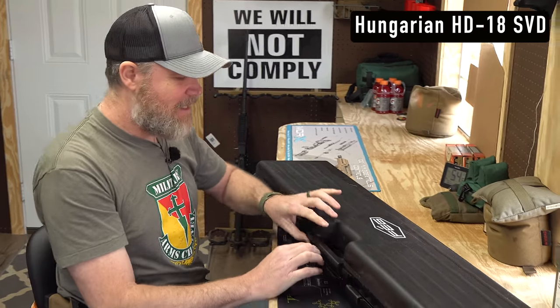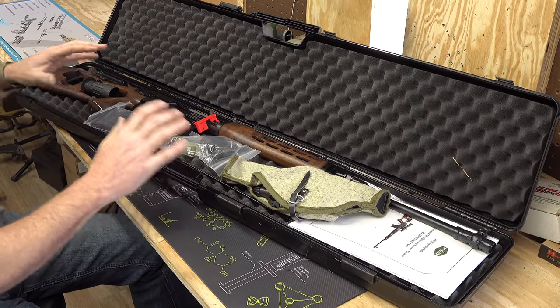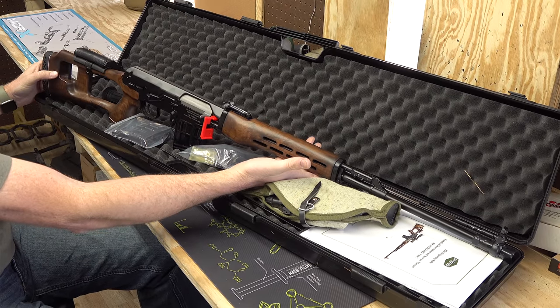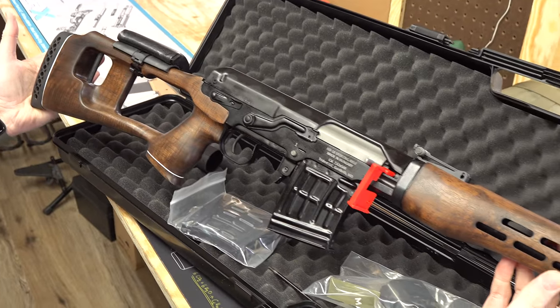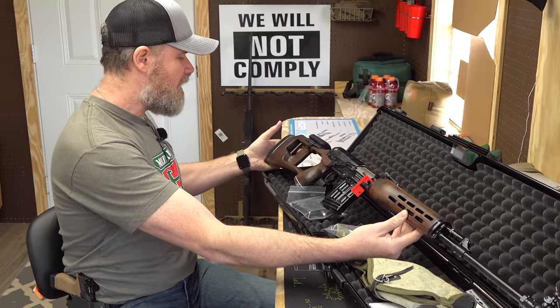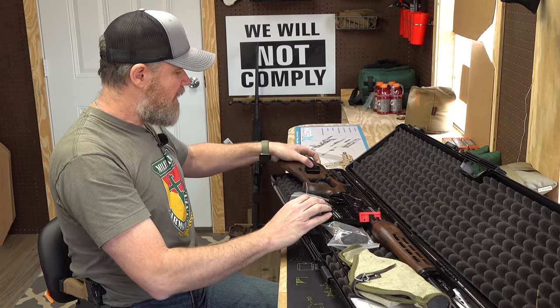You guys already know what's in the box — it's an HD18 Hungarian SVD. First time these guns have ever been imported into the United States. There are 100 of these rifles, and I did take a peek inside the case. We've not completely unpacked the gun and certainly haven't fired it yet, but what a beautiful rifle. We'll go over some features and how it differs from the NDM 86, which is basically a clone of early SVD rifles.